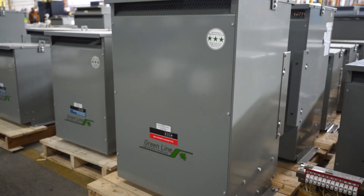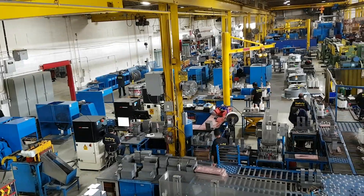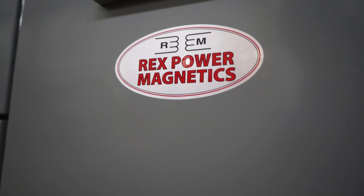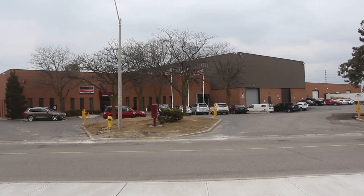This unit has a standard ASA-61 gray color, but we can match most colors and finishes. Celebrating 50 years of commitment to serving the North American dry-type transformer market, REX Power Magnetics offers the capability, responsiveness, and quality to meet your transformer needs.